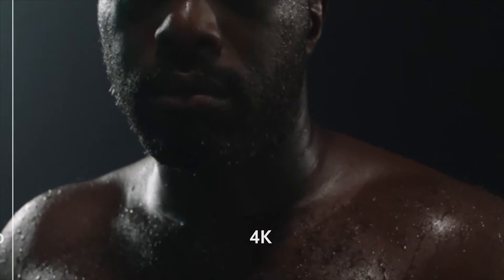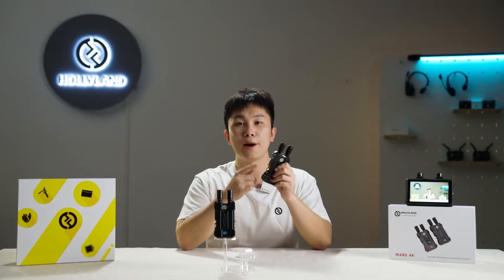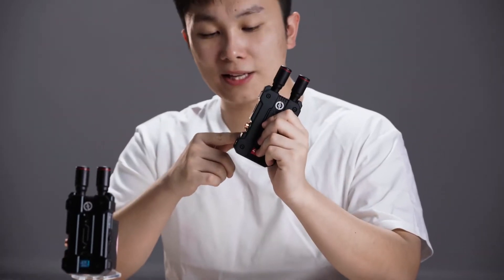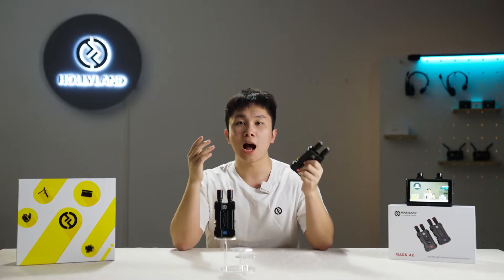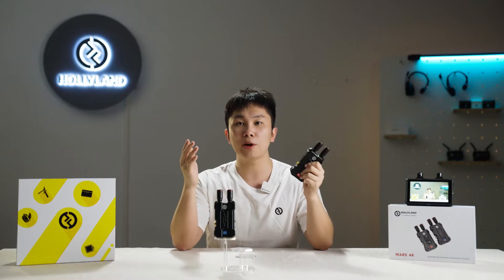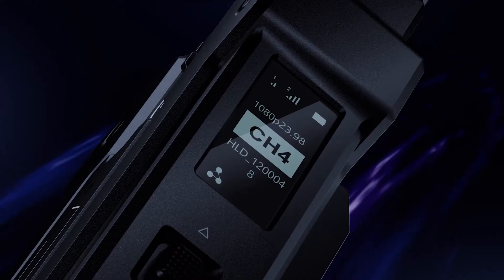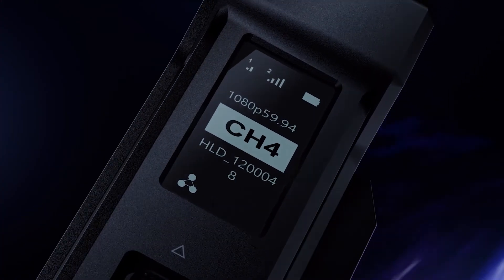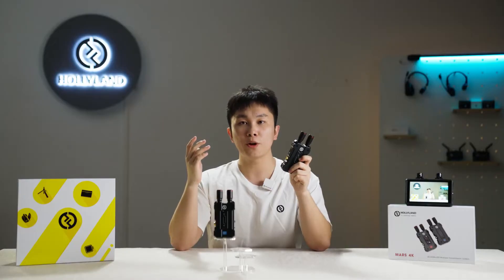MARS 4K is capable of 4K 30fps HD video transmission through its HDMI input. It also supports the SDI interface, which is for the most professional users. Our SDI supports dynamic frame rates such as 23.98, 29.97, and 59.94, as well as connection to switches and other professional video devices.